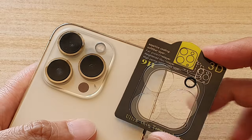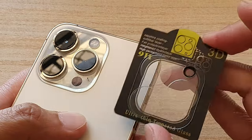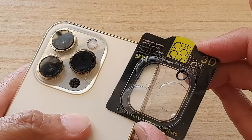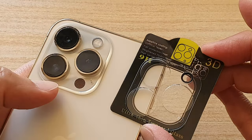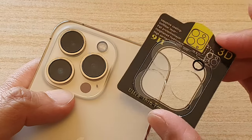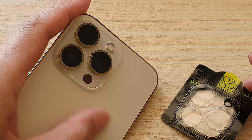Hey guys, in this video we're going to take a look at how you can install a camera lens protector for your iPhone 13 Pro, iPhone 13, the mini, or the Pro Max.